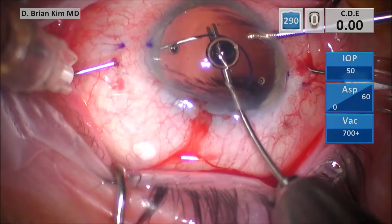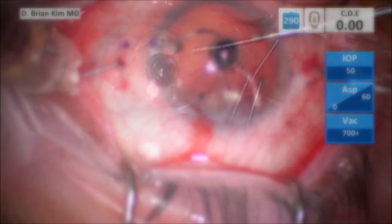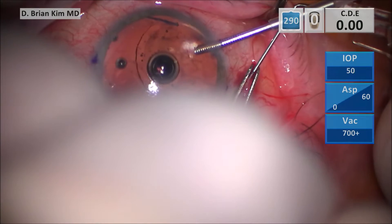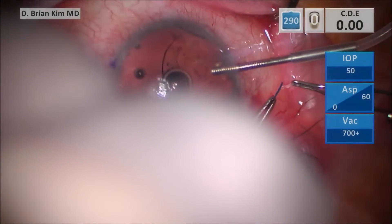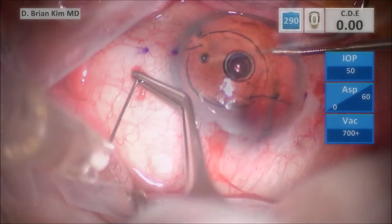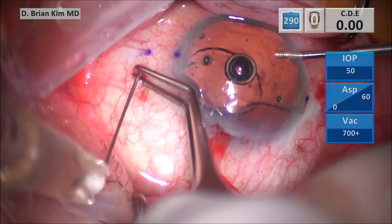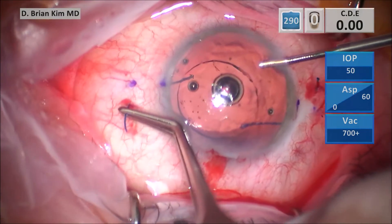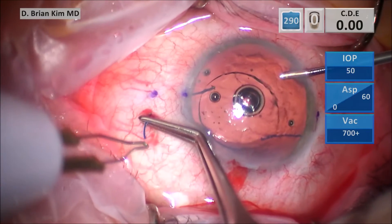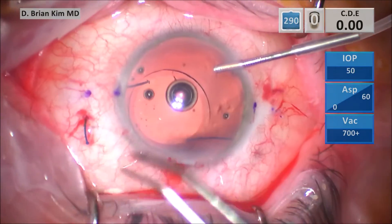Even though I haven't gotten it in very deeply, I'm able to secure it. That's because the bevel is facing away from me, and the C-shaped configuration of the haptic allows it to be secured very easily. I perform a sequential externalization of the haptic, first one side then the other, gently pulling as I go. I make sure not too much haptic is externalized, then push it back and use cautery to create a little bulb, pushing the bulbs in flush to the sclera. The lens is well centered.